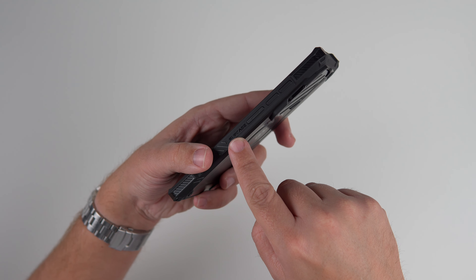Now let's go ahead and do the clicky button test. With the power button — oh yeah, very clicky. And then the volume up and down — oh yeah, very tactile, very clicky buttons. So it passes with flying colors. Happy to report that.